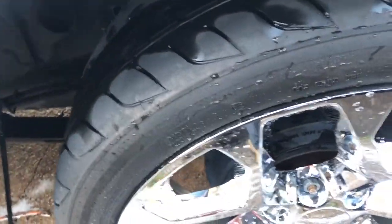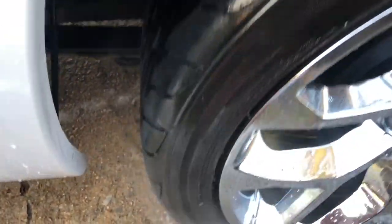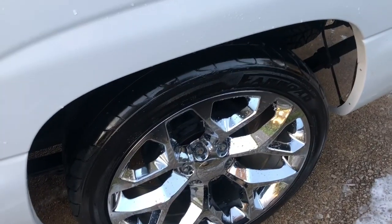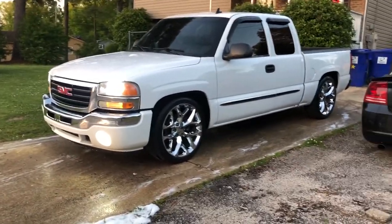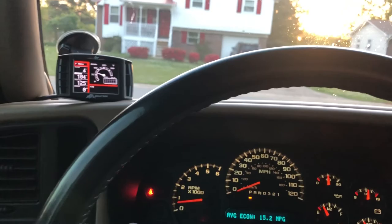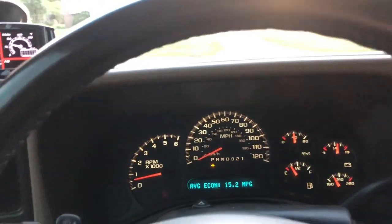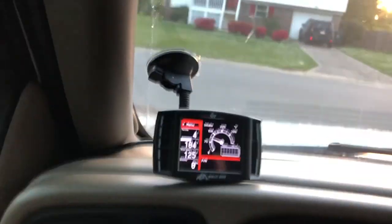Alright guys, I'll give you another look. Let's go for a little drive and talk about driving this thing being lowered. It's reading 15.2 miles per gallon. I've gotten it up to 15.3 - that's about as high as I've gotten it. The engine's already hot too, not even really been run much.